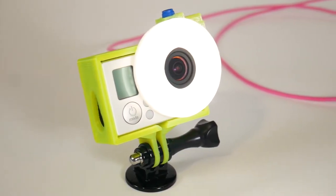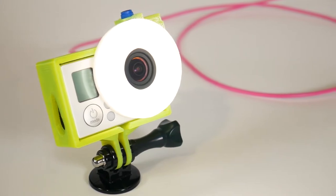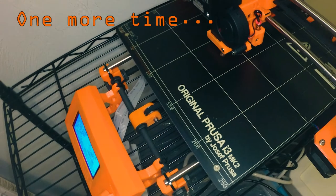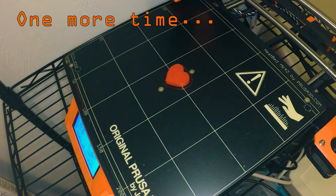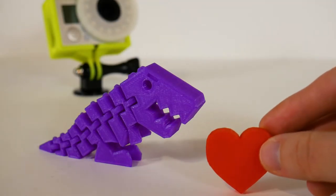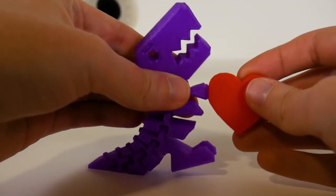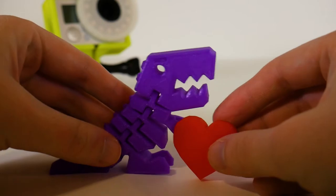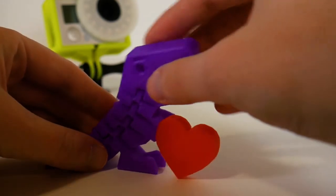It just kind of snaps on and fits and then you've got a little light. You're going to see some time-lapse footage of a print with the light, and as you can see it just looks a lot brighter — you can see things a lot better. The light is natural so it looks like natural lighting; it doesn't feel like an LED being really sharp on the subject.